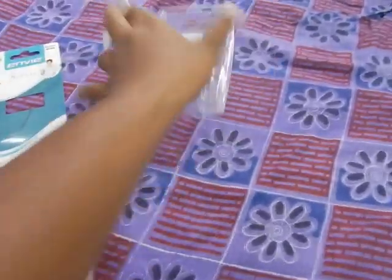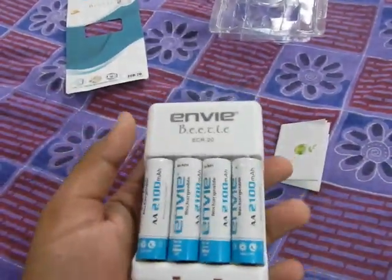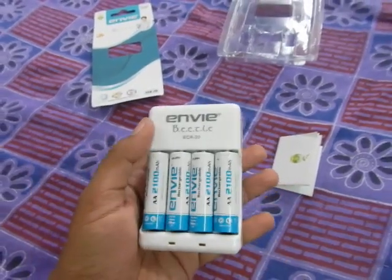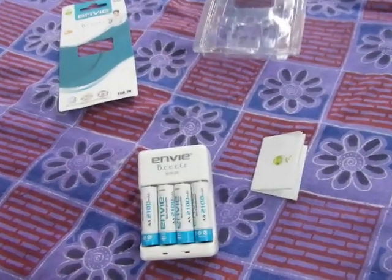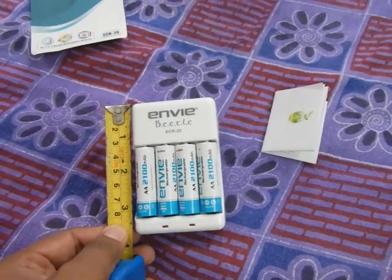Let's get rid of the box. The charger is not very big. At first when I saw this on the internet I thought it would be big — it looks kind of big online. But as you can see, it's about three and a half inches long.